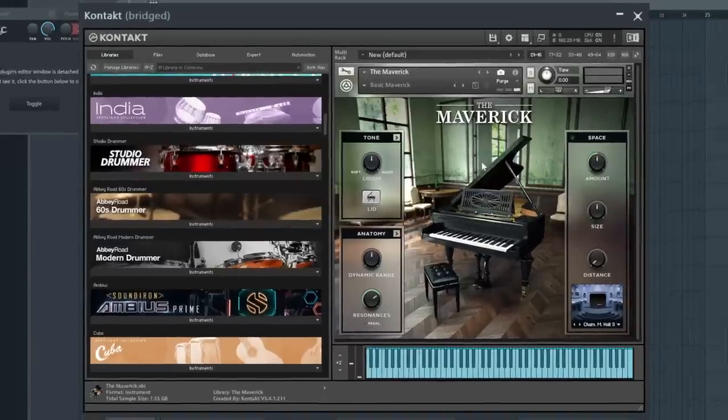To start with I'm gonna use a piano and I'll go with a different one this time. I'm gonna use the Maverick in Kontakt. I think it gives us a nice vintage tone and then we're just gonna build some kind of progression. We'll just see what sounds right.